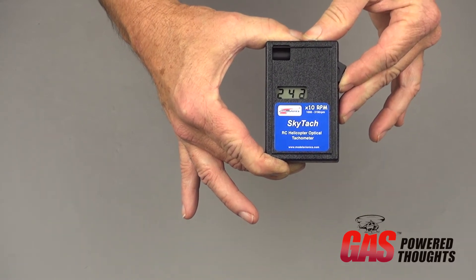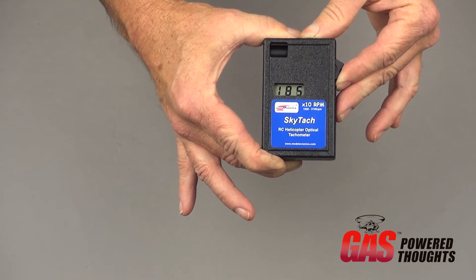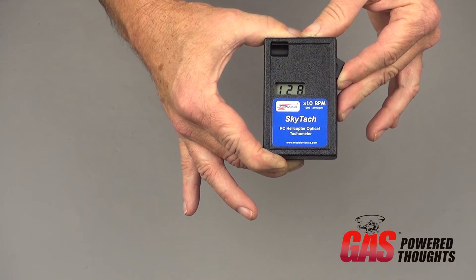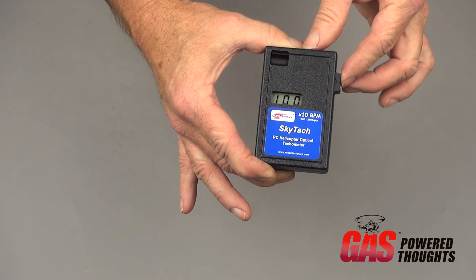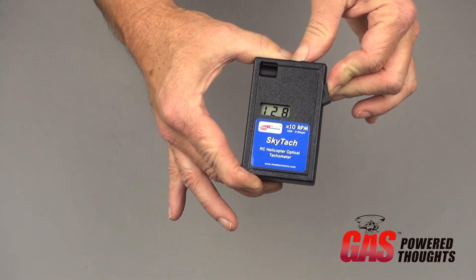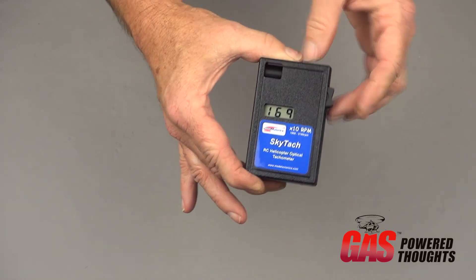This unit will go up to 3,190 RPMs or as low as 1,000 RPMs. 3,190 RPMs covers most helicopters today except the really small ones, and 1,000 RPMs is about as slow as anyone would run one. Normally the 1,650 to 2,200 RPM range is what most folks are using now.